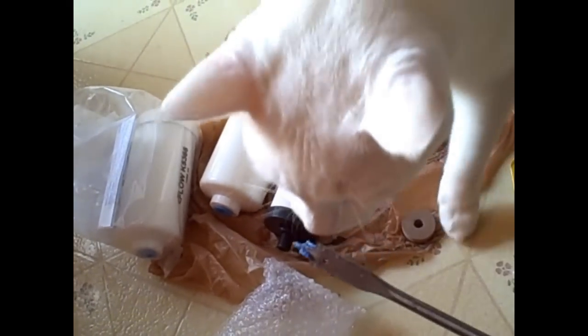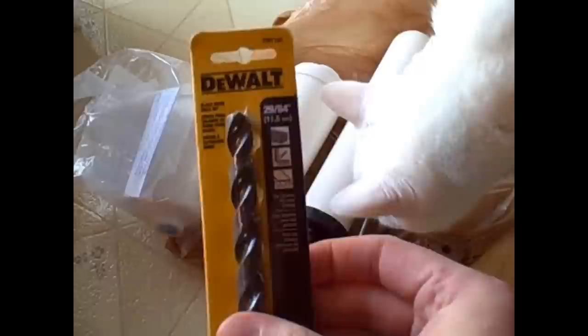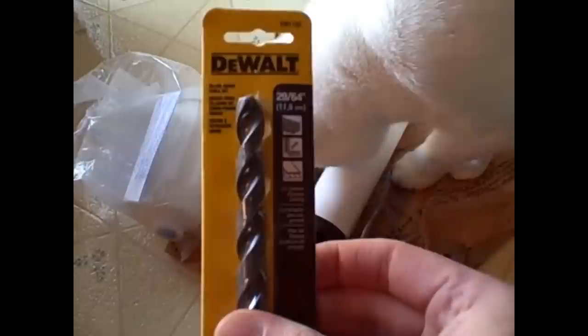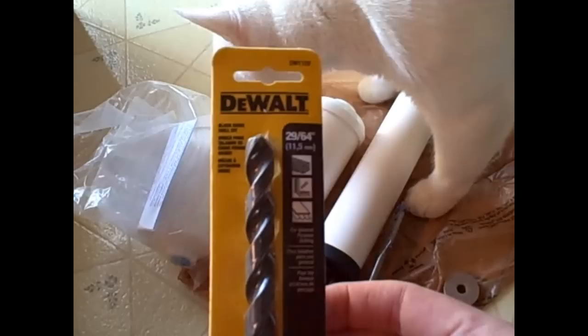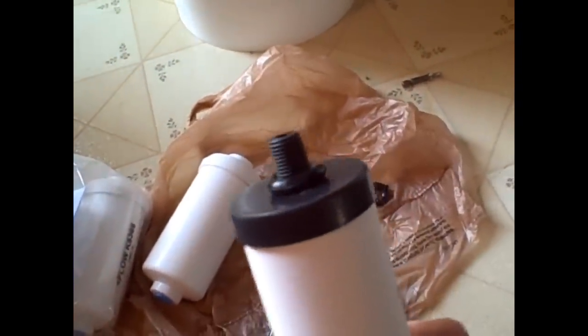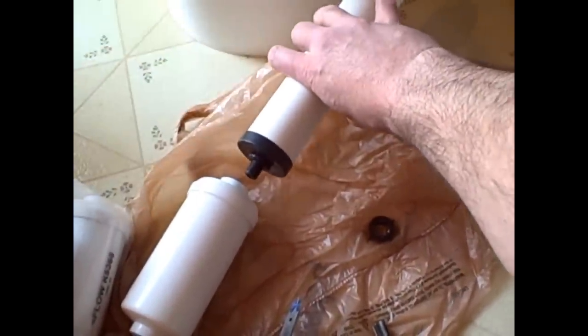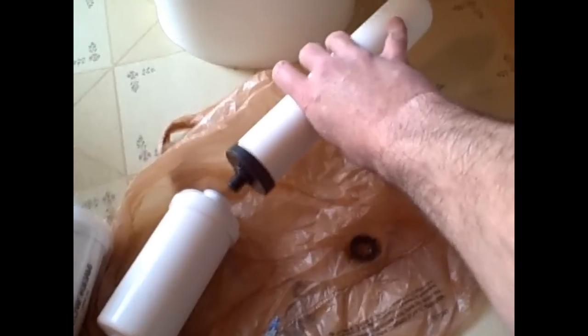I've already got a half-inch drill bit on the drill — you'll need to drill holes in the bucket lid. I've got a 29/64ths drill bit as a pre-drill for the tap, just under size for the half-inch tap. I'll then go back with the tap and ream through it and put threads in, so hopefully this will screw right into the fluoride filter. I'll make the connection right through the bottom of the top bucket and the top lid of the bottom bucket.